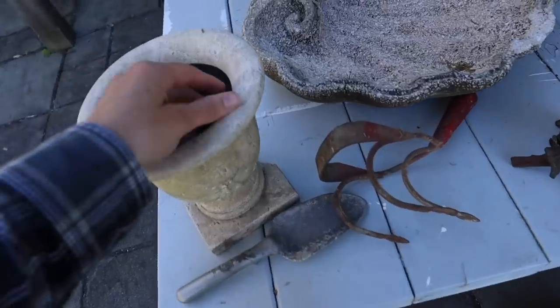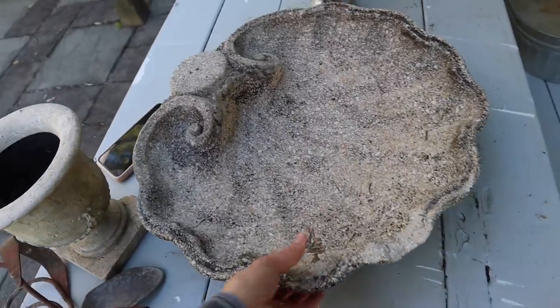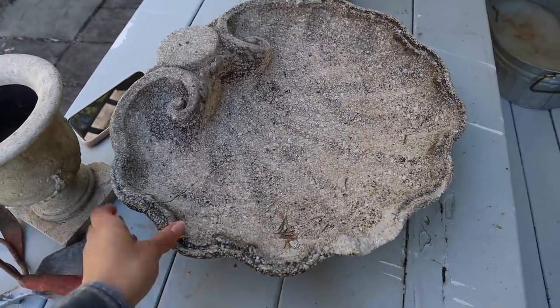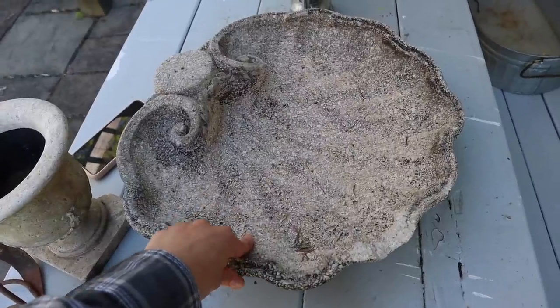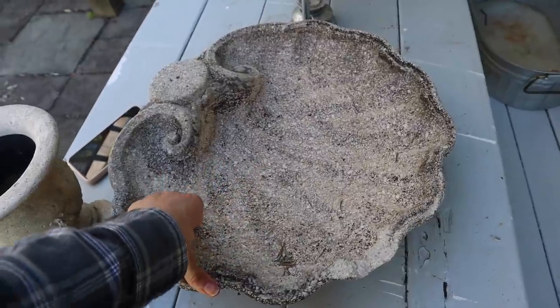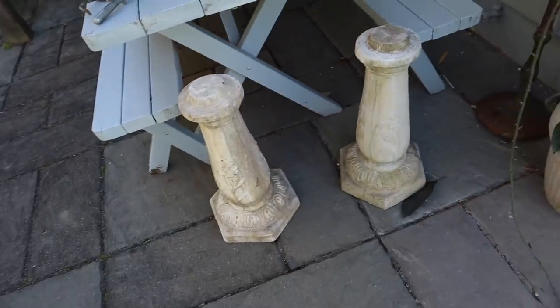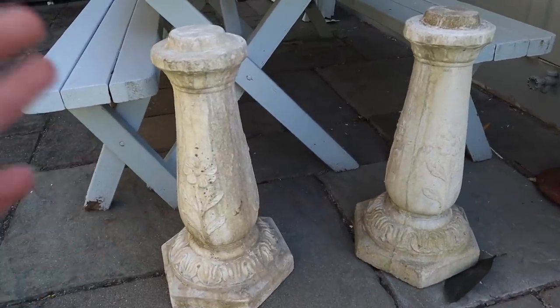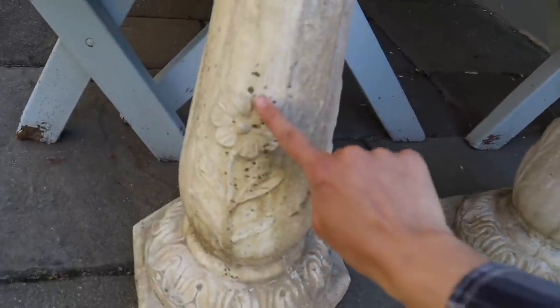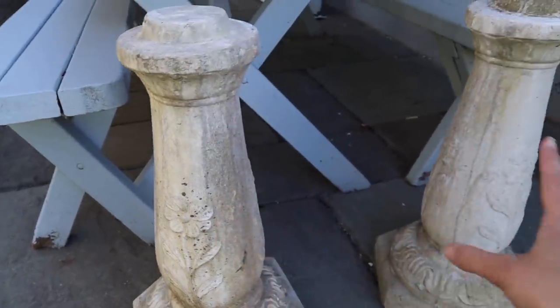I just got back home from the junkyard and I'm going to show you guys the treasures I found. First thing I got is this little planter. Here we have the top to a birdbath. I really wanted a fountain — I couldn't find any fountains there and online they're like $400 plus. So I'm going to kind of make a fountain in a sense. I got this topper, and then I got these two beautiful birdbath bases. They are exactly the same and they have a really cute little floral pattern. I like how old they look.